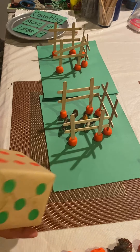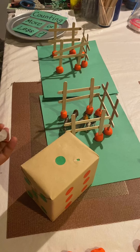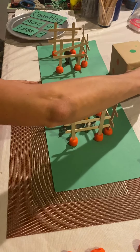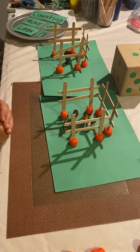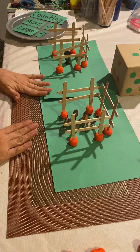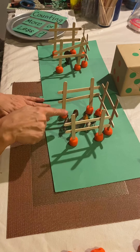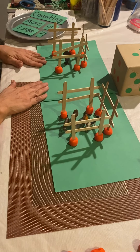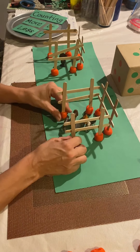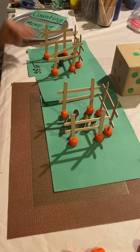Then they'll roll again. If they got one, they'll count one animal and put it in the other fence. Now you'll ask the child which fence has more animals. The child will count how many animals are in this fence — one, two, three, four, five — then count how many are in this one, and it'll be one. The child will answer that there's less in this one, and there's more in this one.